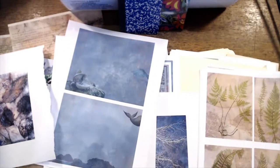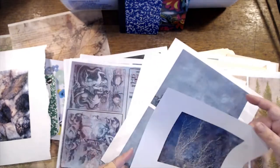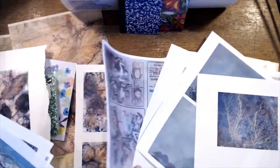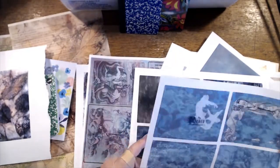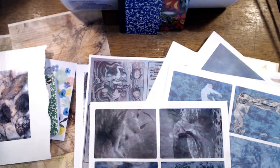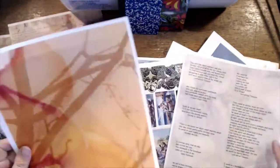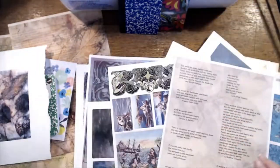I'd like to do a little mermaid one but I don't know if I have the right sizes. A lot of these are my test prints that didn't quite work out when I was working on the designs. Some more mermaid stuff — this one's too big, we'll save those for maybe backings.